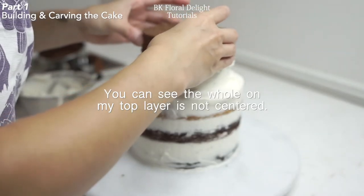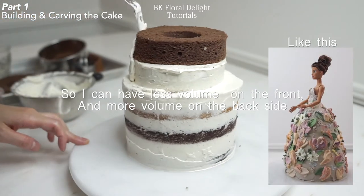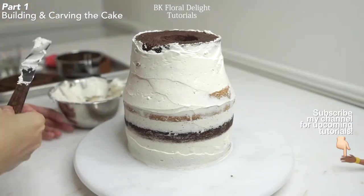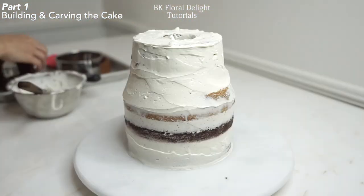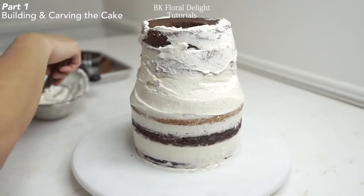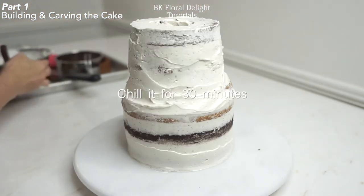And this layer — the hole is a little bit off center because I wanted to give more volume toward the back side. The front side is more flat than the back side. I'm going to place the last layer right on top of my previous layer, and you can also see the opening part of this layer is a little bit off-centered as well. Cover all of your cake parts and chill it in the fridge for at least 30 minutes.